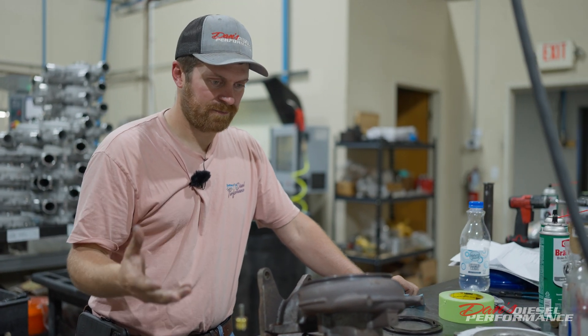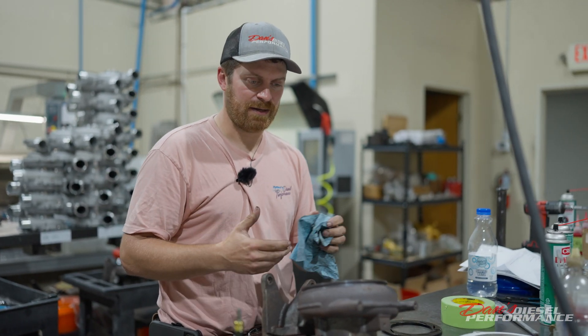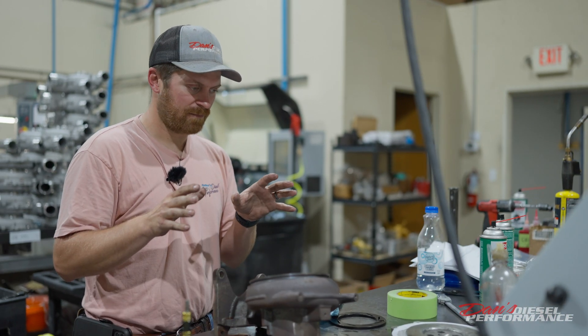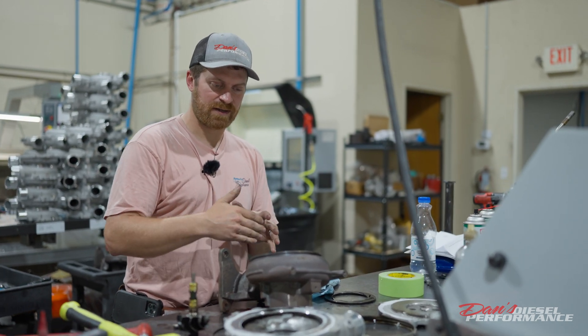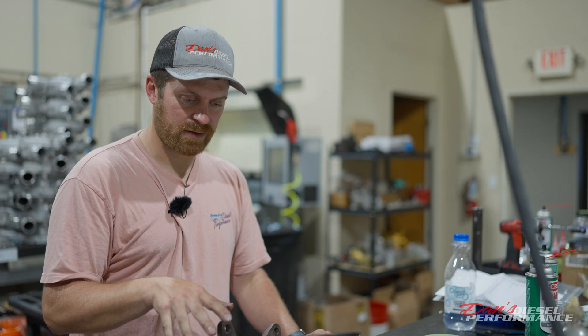This is just one of the many failures we see, but it's the most common one. If this turbocharger was still in the truck and posted on Facebook, I know for a fact there would be guys on there bashing the company and saying, 'Oh, you shouldn't have bought that turbo, it's a piece of junk, it's from China.' It does damage to the company's reputation — especially in this situation — because it's not the company's fault. It's not a defective product. This was 100% on the driver of the vehicle. I'm not sure if the truck had a boost leak or if it was just being abused, but EGTs were definitely the cause of failure.